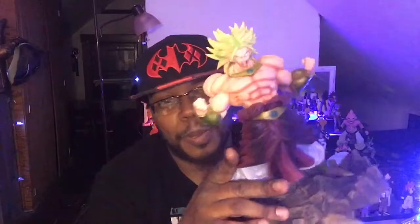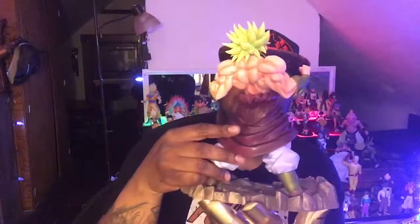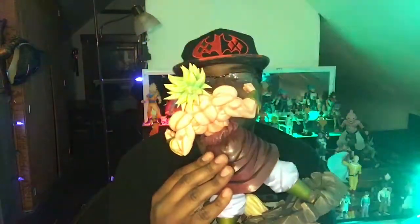Behold, my friends. Now this — this is a centerpiece, dude. This might deserve to go in its own spot. Check out the intense detail.